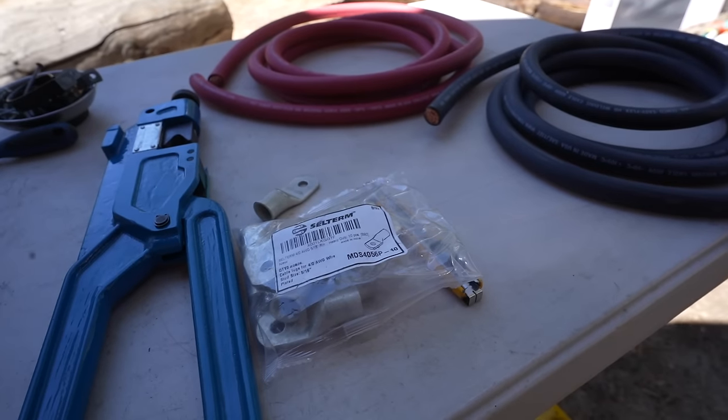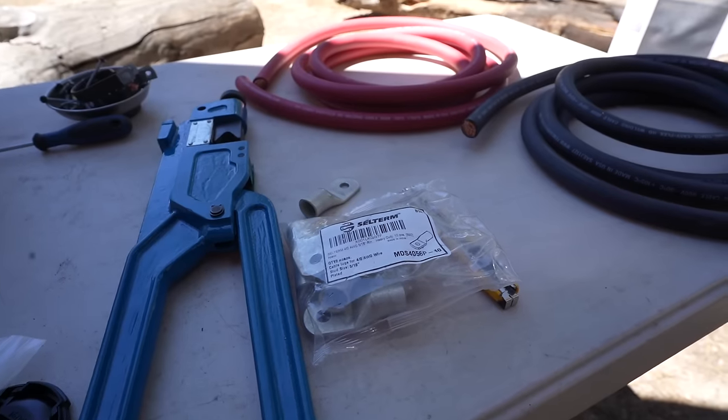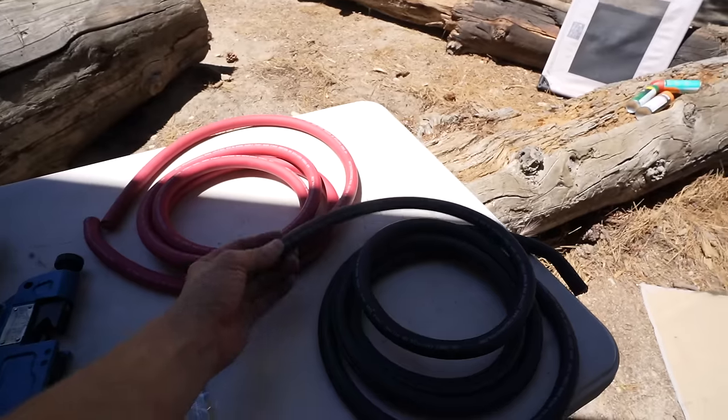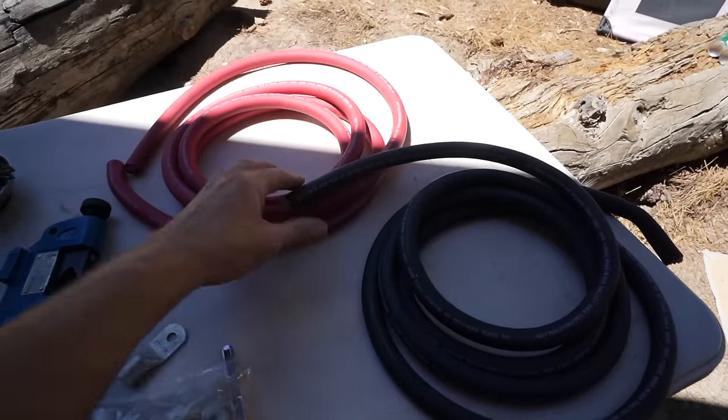I'm gonna oversize this in my system. I bought this for the 12-volt when I was going that route. Since we're gonna be using this system full time and possibly running two inverters, two air conditioners, things like that, I'm gonna go with an oversized 4/0 cable when I probably could have gotten away with 2/0.